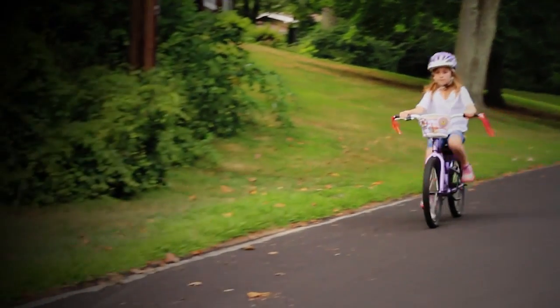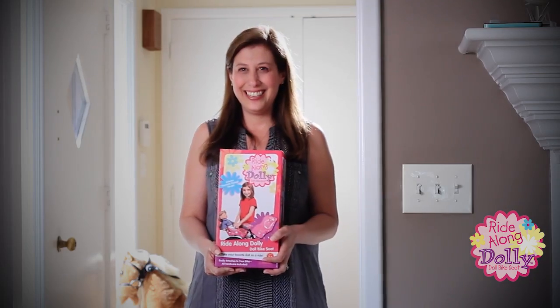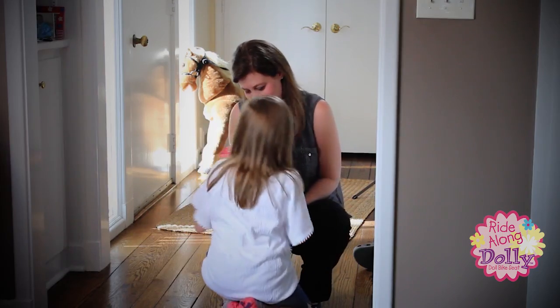Combine your child's love for riding her bicycle with her love for her favorite doll with Ride Along Dolly Bike Seat for Dolls. With Ride Along Dolly, the fun begins instantly.